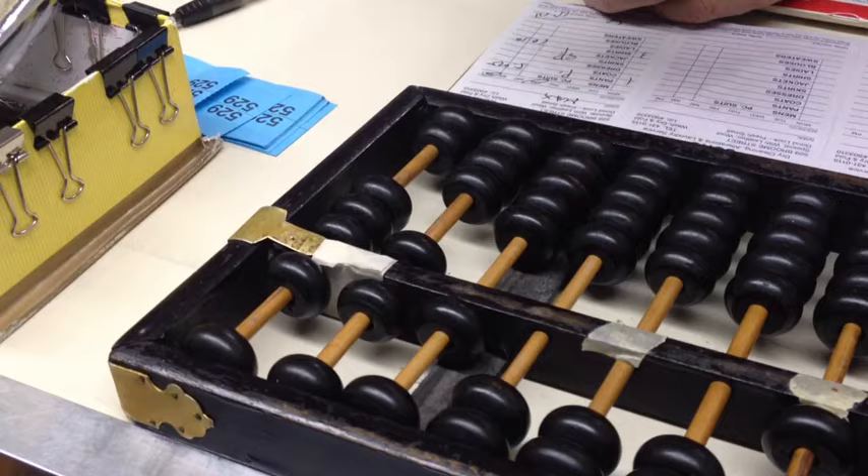How long have you been using this? When you use this one, for me, it's 58 years. So you've been using it for 58 years? Yeah. Do you find it faster than the calculator? I think so. Oh, wow. And it never needs a battery? We don't need a battery. Nothing? Yeah. Excellent. Thank you very much, David. You're welcome. Excellent.